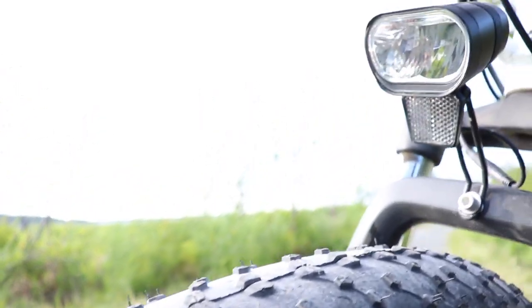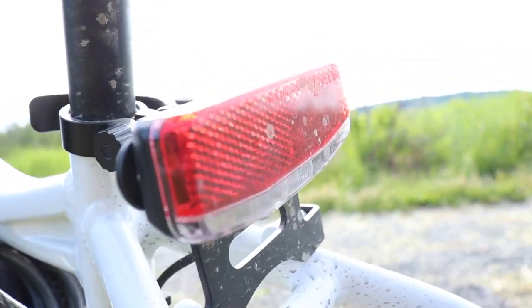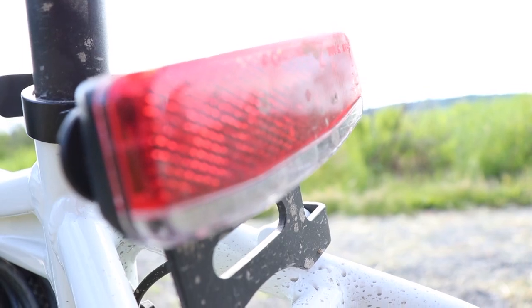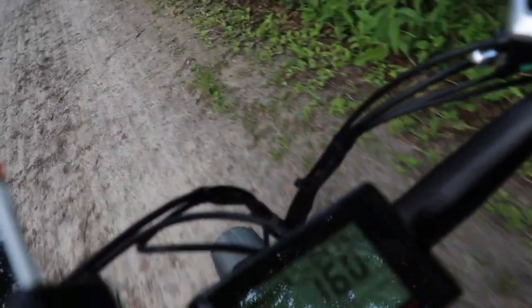One very nice feature of the Rover however are its integrated headlights and taillights, which are definitely bright enough to ride in pitch black night conditions. Although I would advise caution when riding at night because you get a lot less sense of your speed and hitting something with those brakes is more likely, it's more than adequate for riding at night.